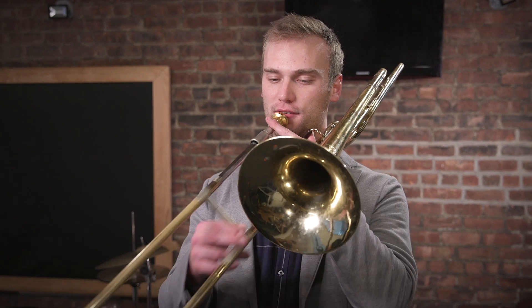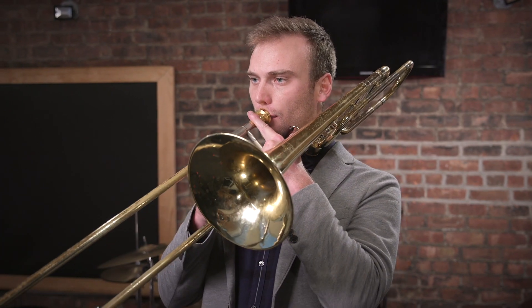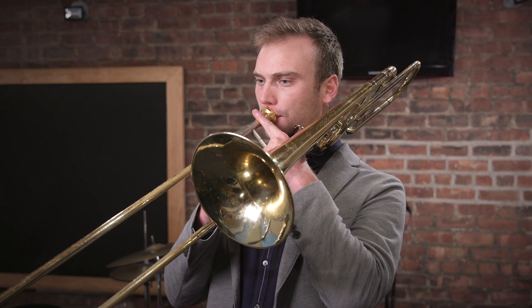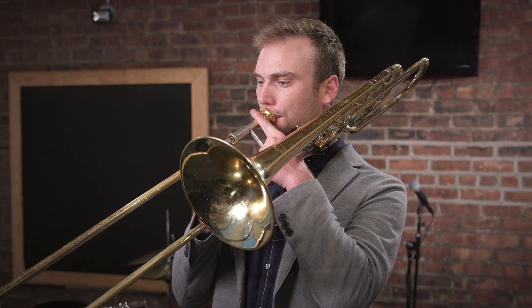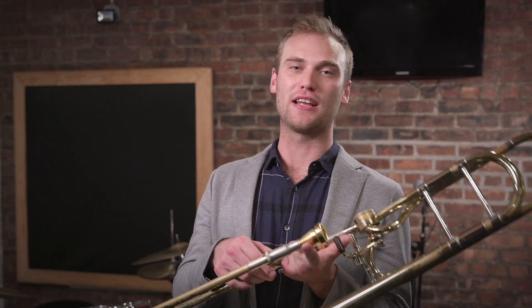It starts really simply with just three notes, and I alternate up and down through the three notes. It's all in first position.